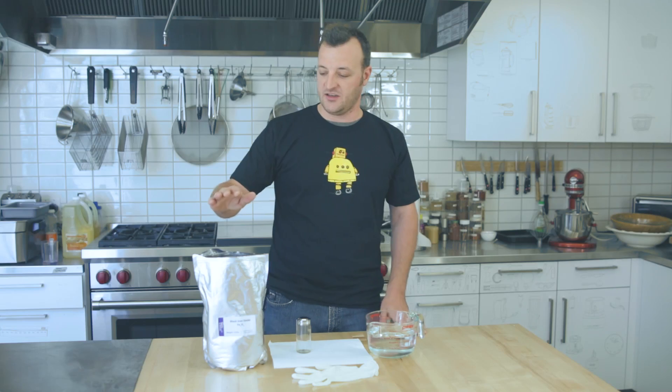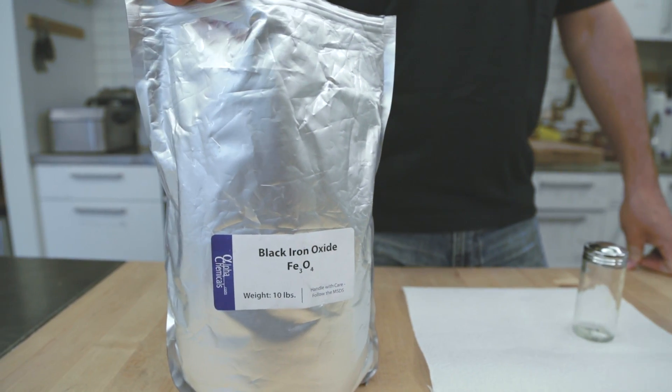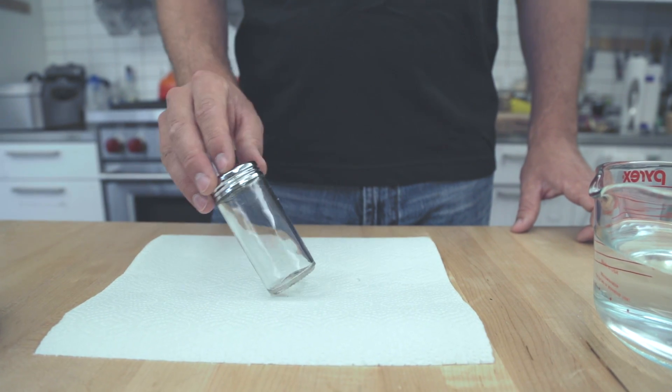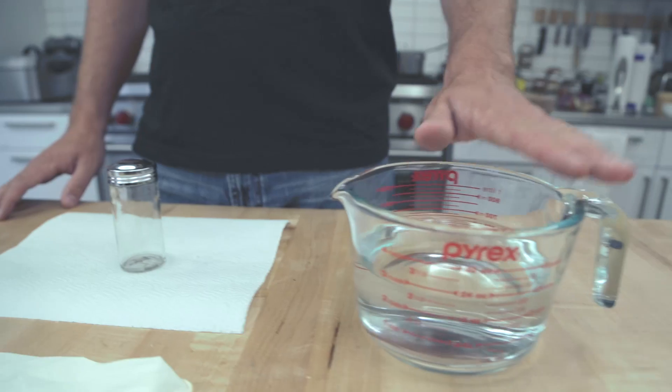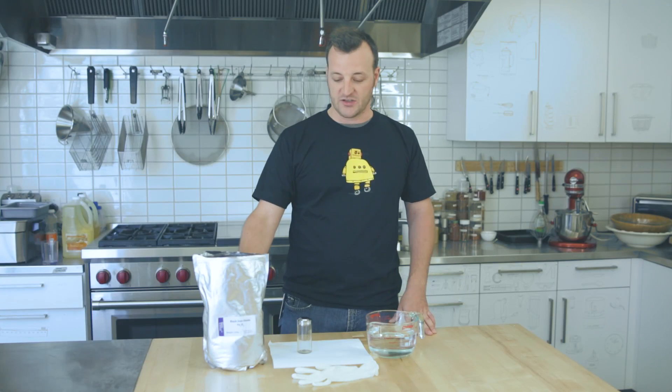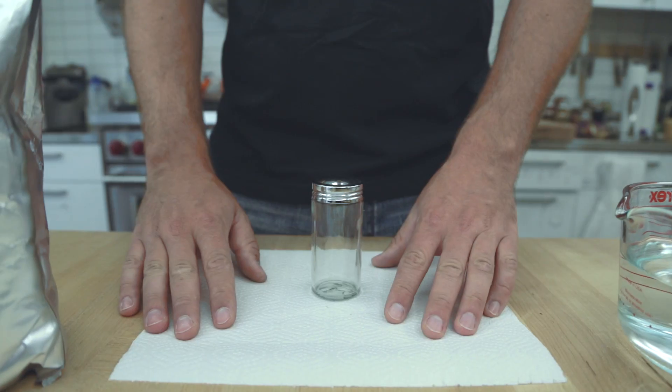For this project you're going to need black iron oxide — it's a paint pigment powder that you can buy easily online. You're also going to need a small glass jar, some tap water, and a really powerful neodymium magnet. It's also a good idea to cover your work area so you don't stain anything, and you'll probably want some protective gloves too.